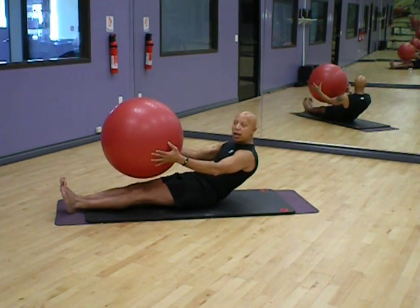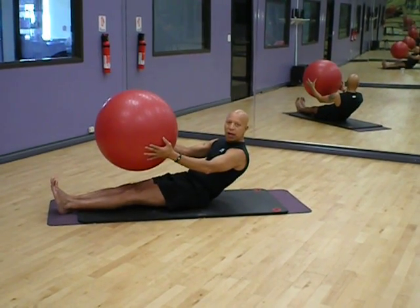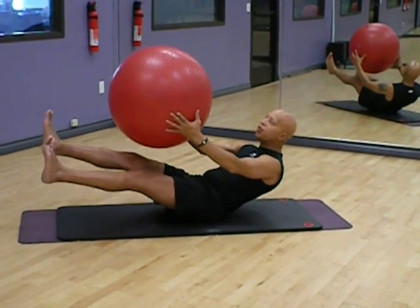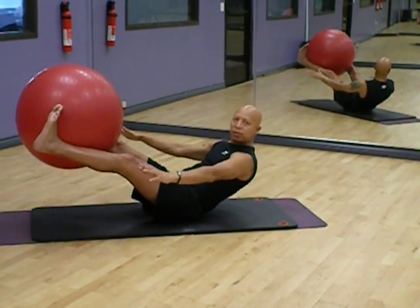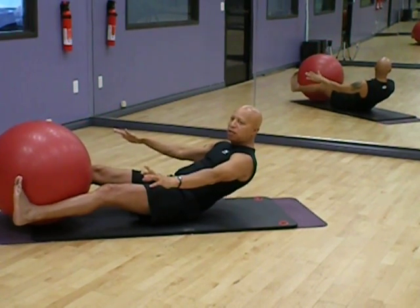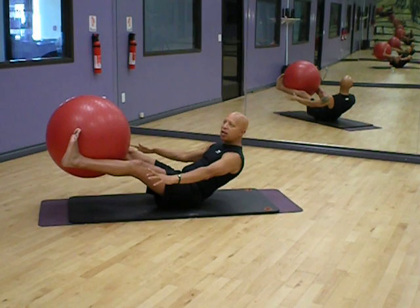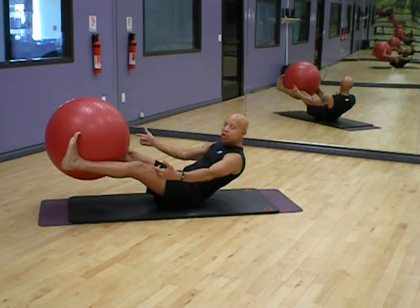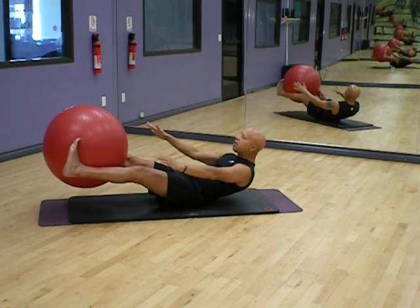If you take yourself lower — and this is usually where people lose it with the feet — here's also how you can challenge yourself using the ball. Lift the legs up. Put the ball between your legs. Ease it down. Lightly tap it. Deep breath. Exhale and lift it up. Hold it up. Muscles are working. I'm not moving. Ease myself back.